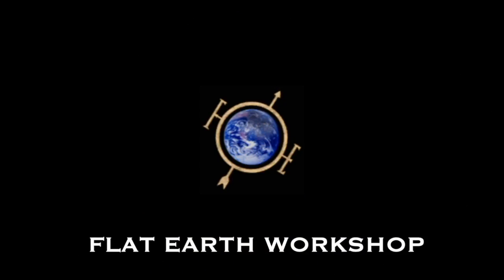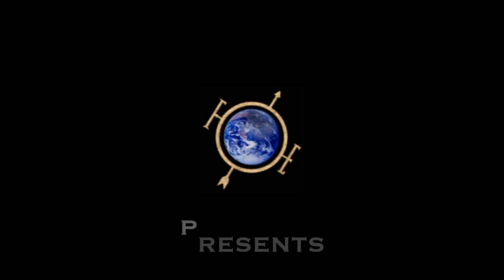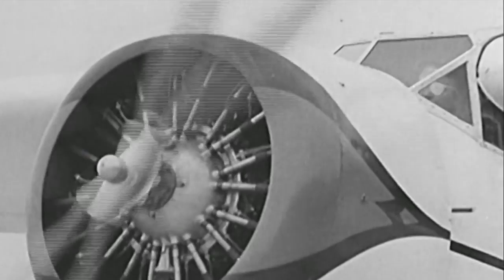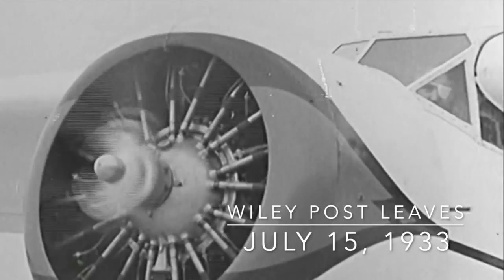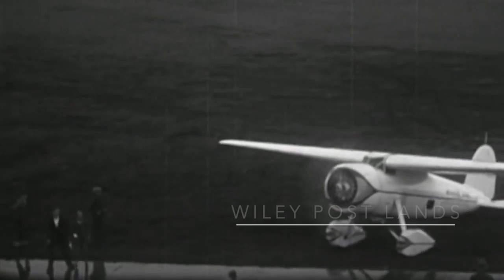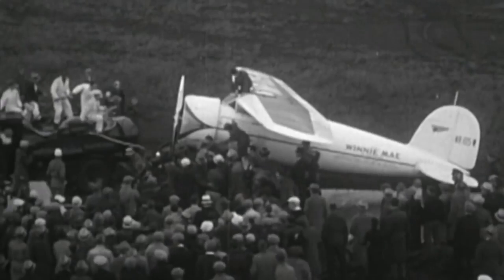So who is that strange looking guy with the eye patch and what does he have to do with this strange looking suit? This is Doug from Flat Earth Workshop, and today our subject is Wiley Post, who was a famous aviator back in the 30s. He was the first aviator to fly around the world in eight days all by himself.